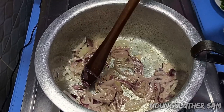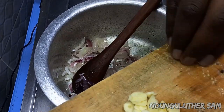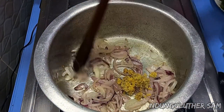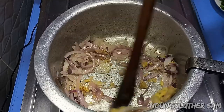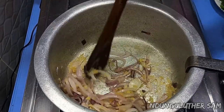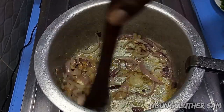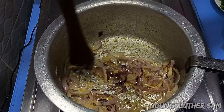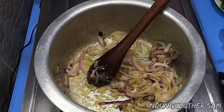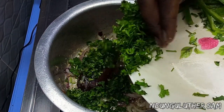Now that the onions are how I like them, I'll go in with my ginger. Then I'm also going to add in my coriander stems.